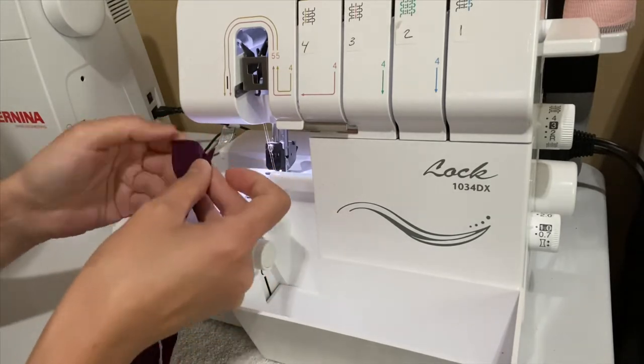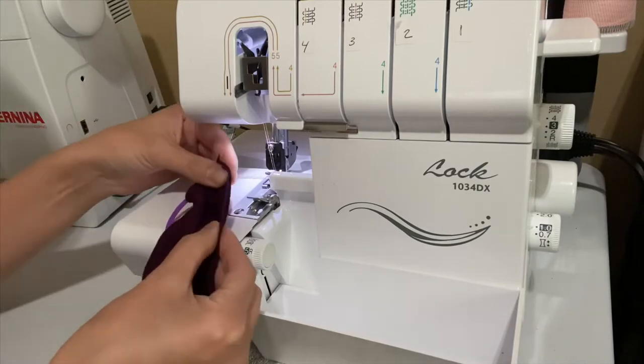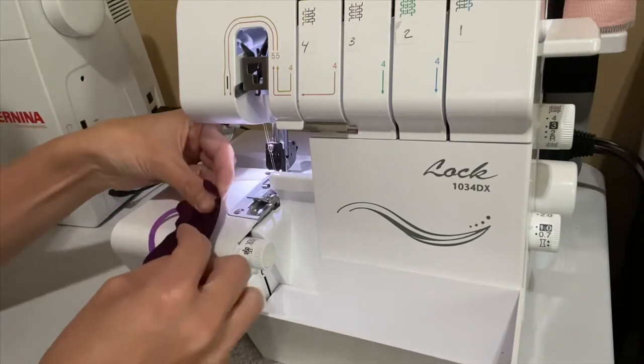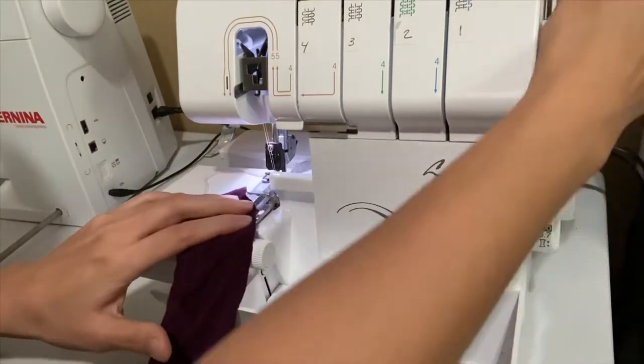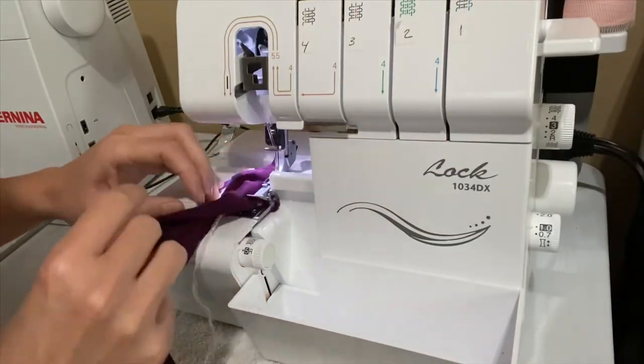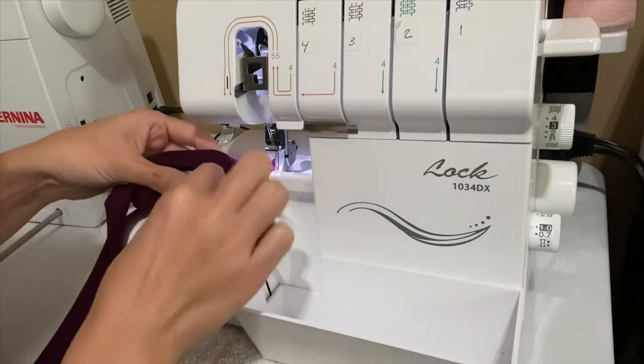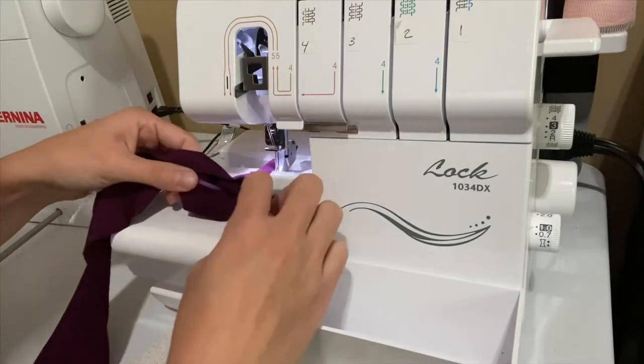Start serging. Remember we're going to be starting off about an inch and a half from the top when we're starting to serge. As you're serging, make sure that you're tucking in the serger tail and the hair tie in between the folds of the rectangle.